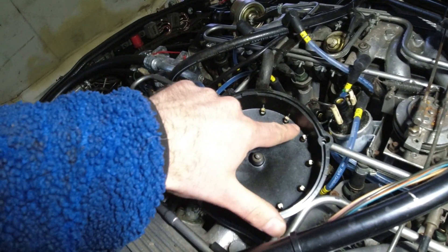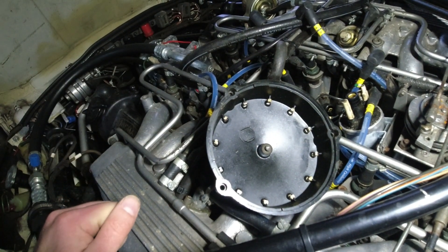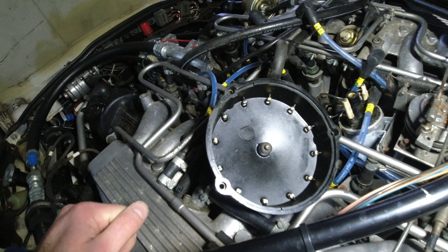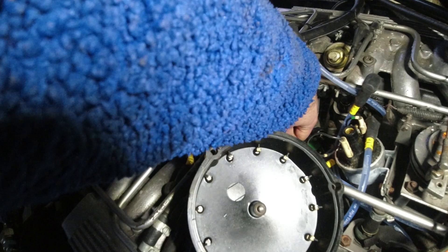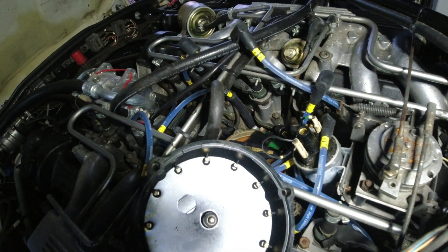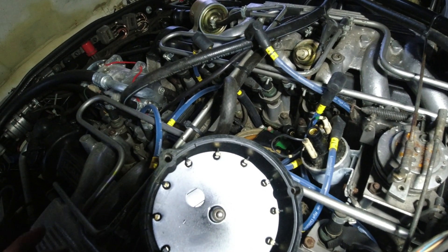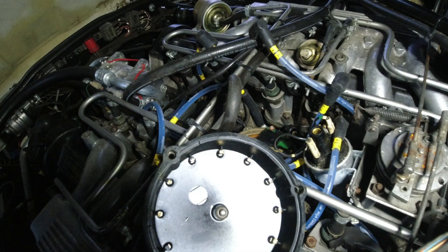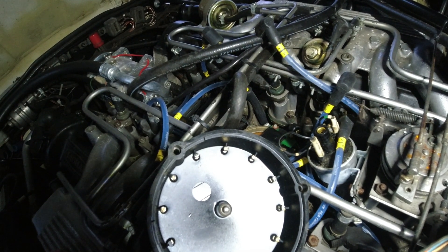The distributor cap is nice — it's not dripping wet, just a tiny tiny bit of moisture, but that would not hinder this thing from starting. The rotor in there looks pretty fine as well. I'm going to put it back together, lay a loose spark plug in there, and check for spark — we'll have to go from there.